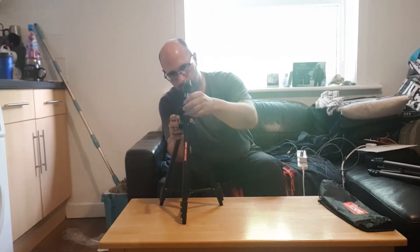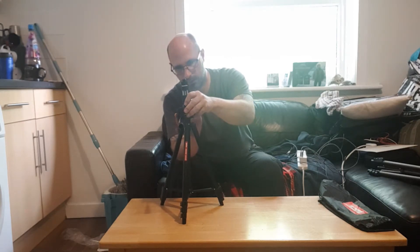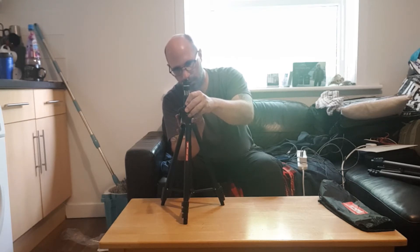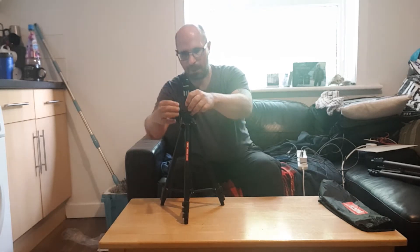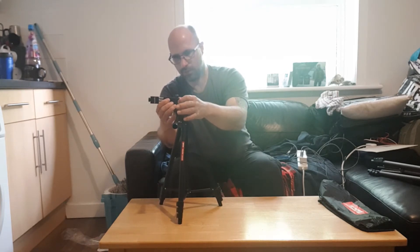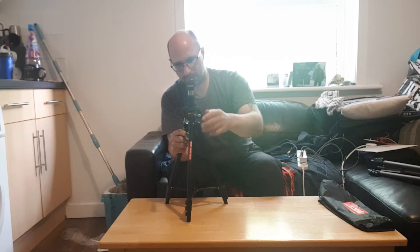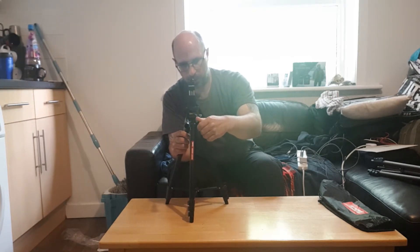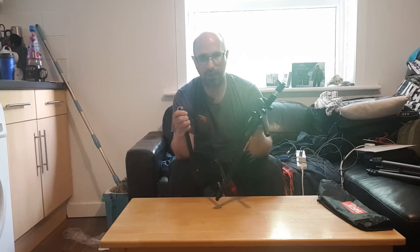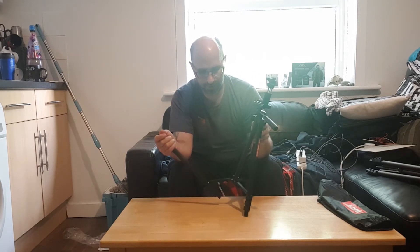And then we've got this one, just attached with the Lanyard mount. You can do it the easy way — let's just undo that. This is cheap, it's a cheap one. I've done some research, I know why the legs come off here.